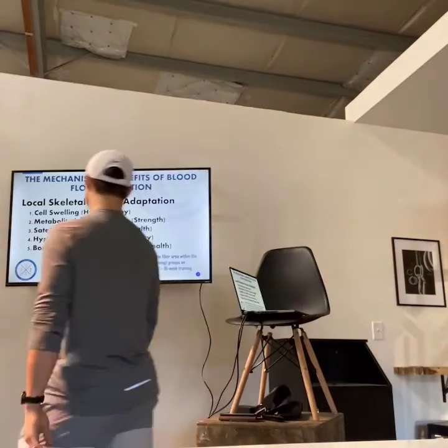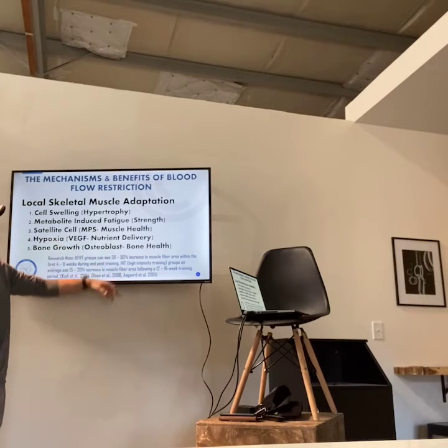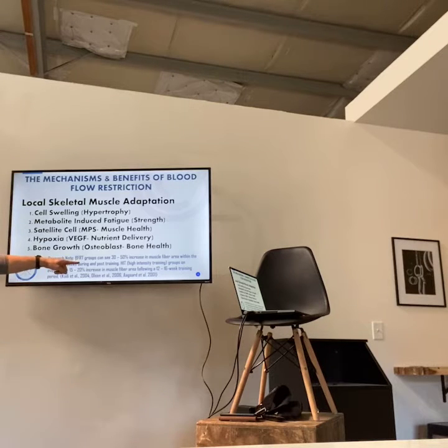A research note: blood flow restriction training groups can see a 30 to 50% increase in muscle fiber area within the first four to eight weeks during and post-training. That's insane considering high-intensity training groups on average see only a 15 to 20% increase in muscle fiber area after 12 to 16 weeks. So in literally half or a third of the time, you're seeing a 50% increase versus a 15 to 20% increase — which is incredible.